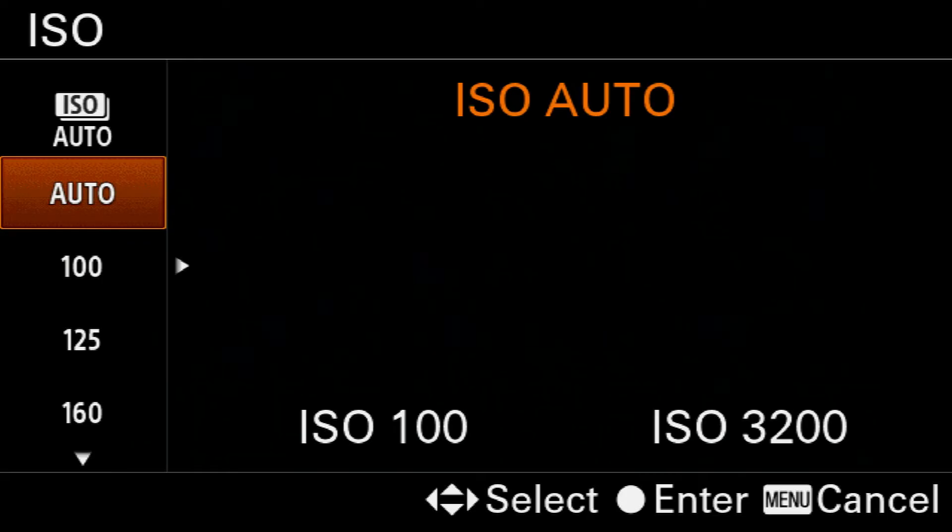Not every camera has this ability, and it's one of the things I really like about the Sony A6000. Essentially, you select the shutter speed and the aperture, and then the camera will automatically determine the ISO based on those other two values that you've put in.